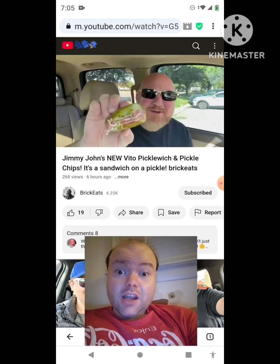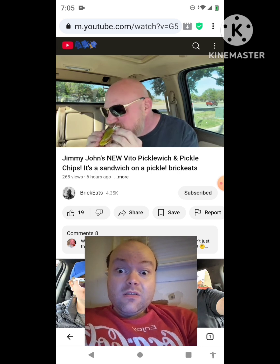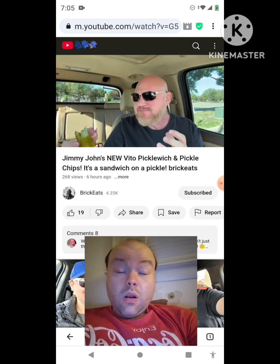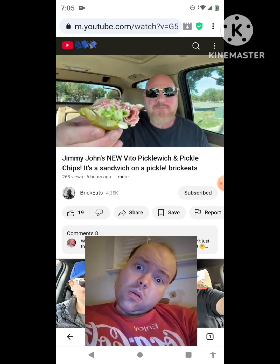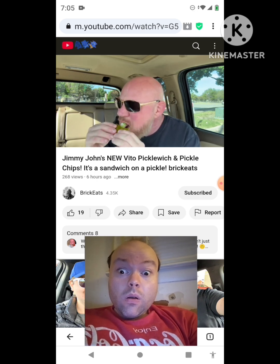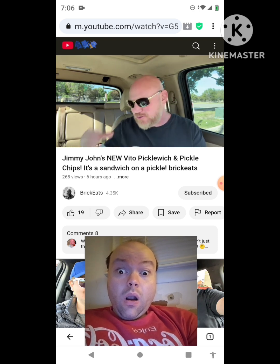If you get this, you better love pickles. It kind of tastes exactly what you think. It's a pickle — it's a crunchy bun. Wow, just make it a pickle. I actually love the meat in it. The meat kind of balances out that vinegary pickle, and then the oil and vinegar actually adds to the vinegary of the pickle. And then lettuce, tomato, onions — and that provolone is good. There's actually quite a bit of provolone in there for such a small sandwich.